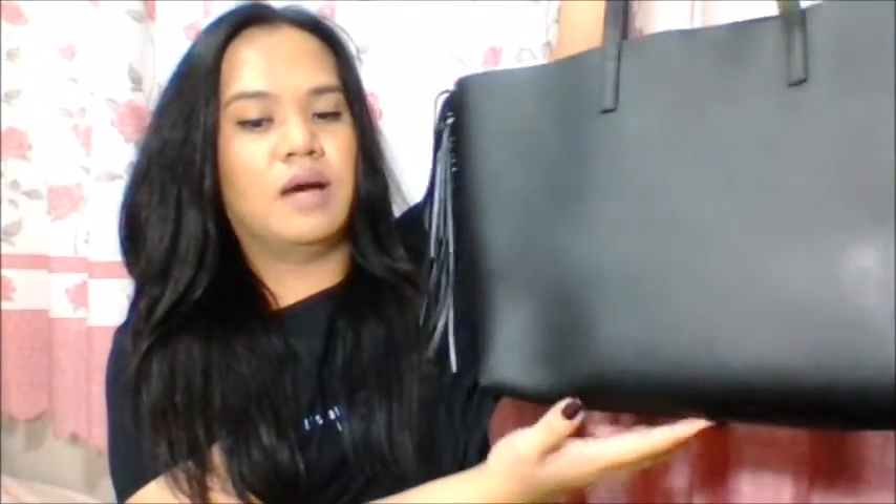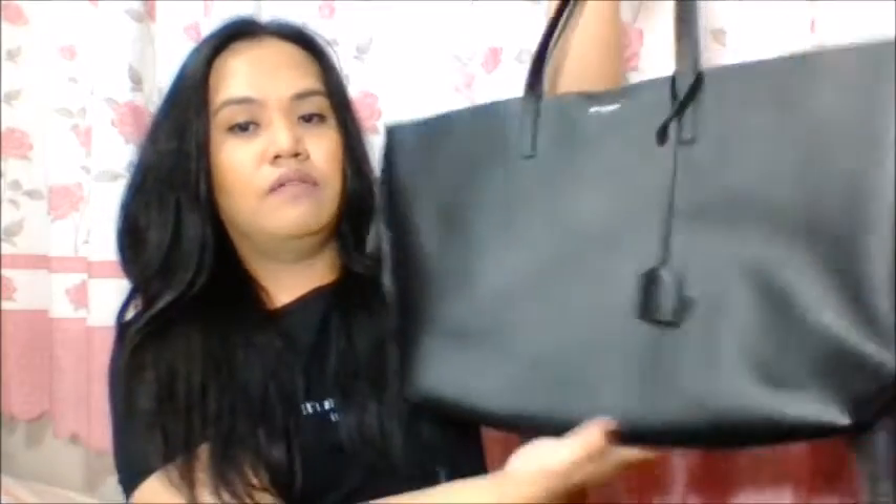I haven't really used the bag much — only once just to try and feel it out. I'll be back with a more in-depth review in the near future. If you have any questions about this bag, leave them down below and I'd gladly answer them. Thank you all for watching and I'll see you in my next video. Bye!